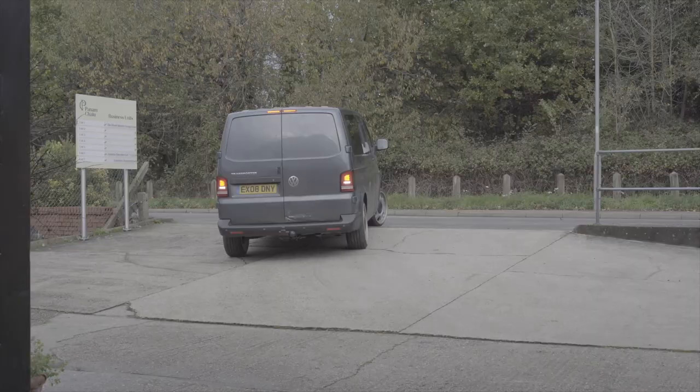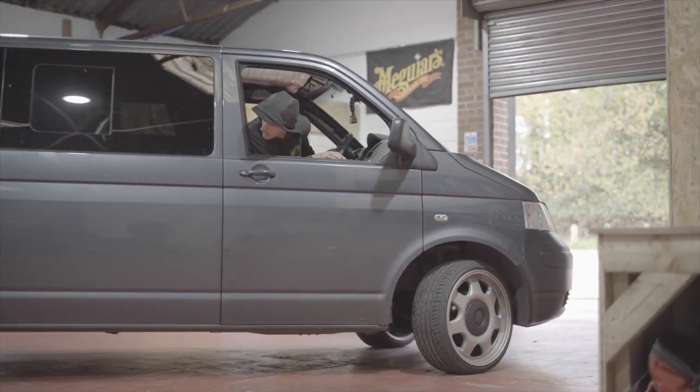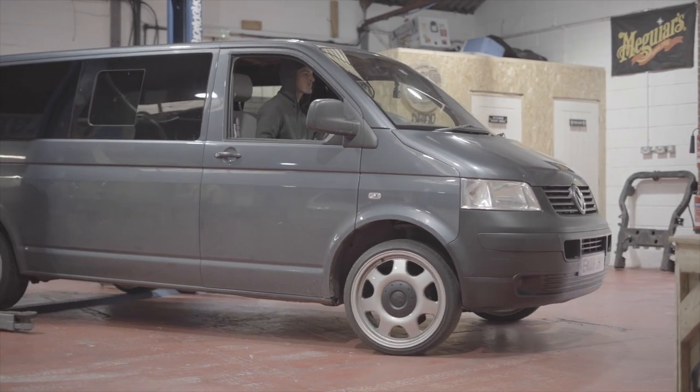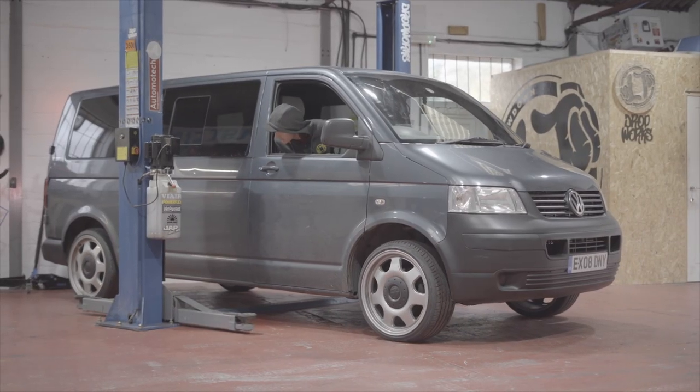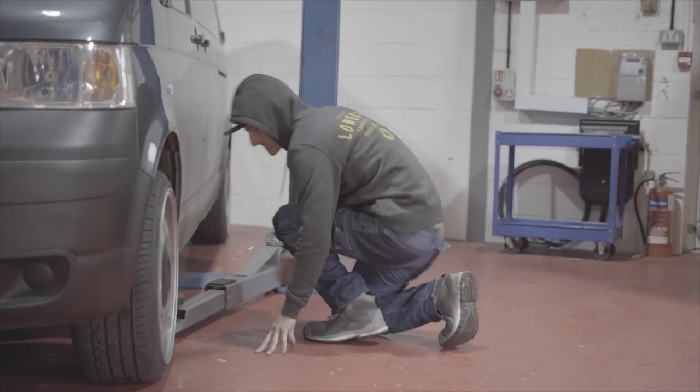Let's get the van in, get it on the lift. Look at the van. Let's get it — let's get the van.